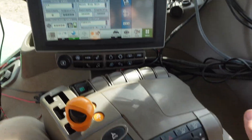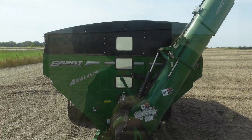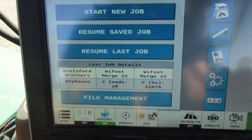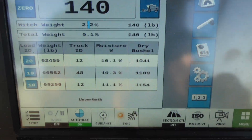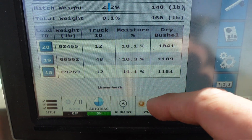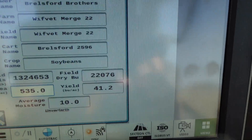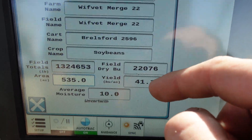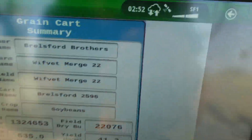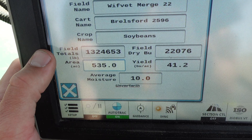This is my Genicor monitor inside my tractor. It shows what we do when we're using the grain cart. On the home screen it shows the last three loads I've done — the truck number, moisture. We're in beans right now, so that makes sense. It also shows bushels, and in the field details it shows my grower name, farm name, field name, grain cart name, and what we're doing in soybeans.